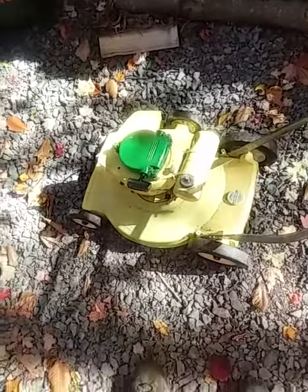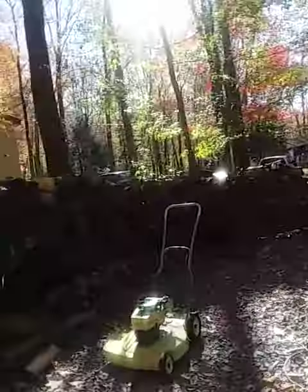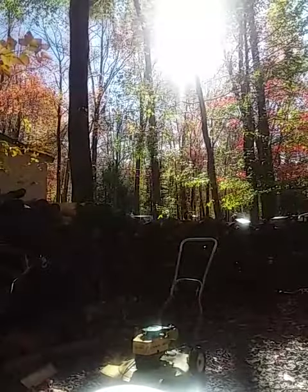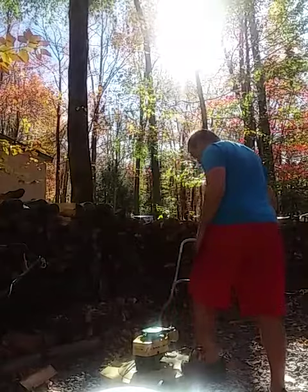I'm going to do a warm start for you just to show you how neat this is. I still need to redo the yellow on the recoil, but other than that it's ready. It still starts great and still runs great — here we go, we'll fire it up for you.